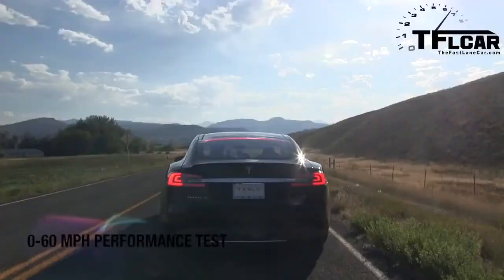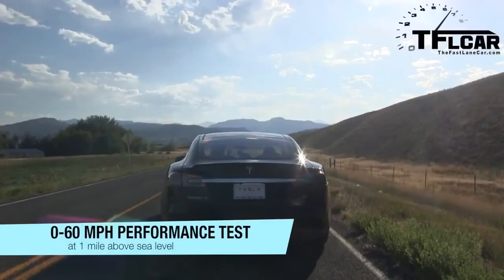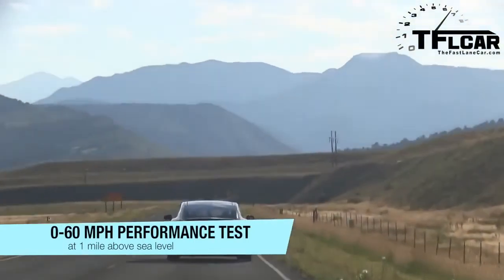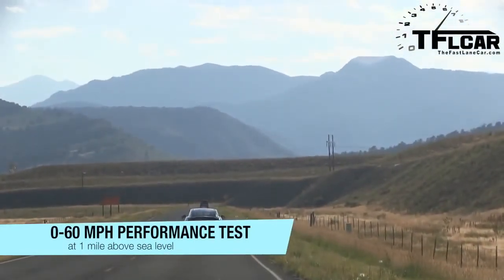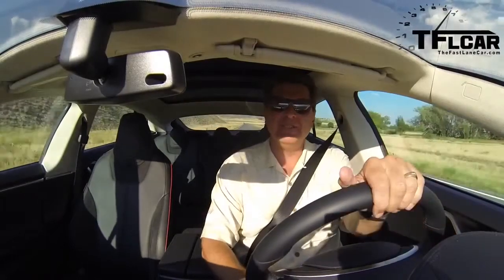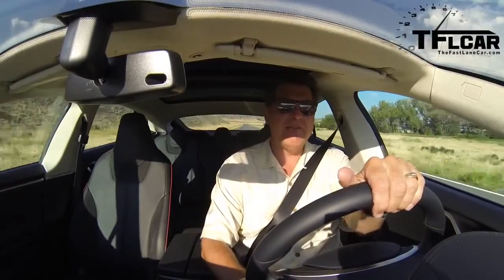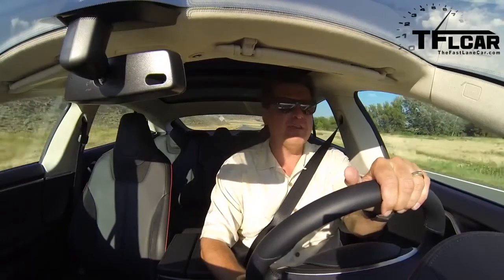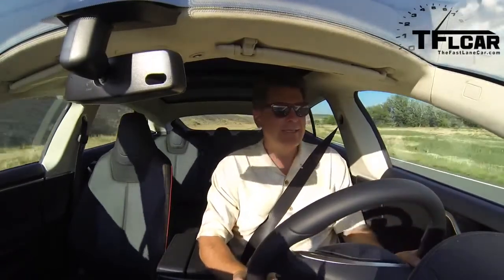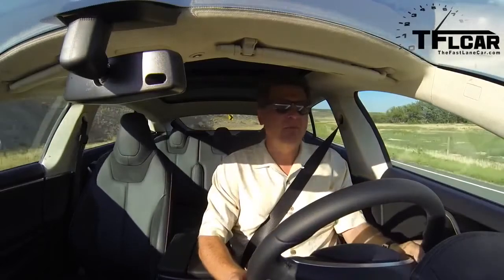0 to 60. Airden CV plays no role in this acceleration run. Oh yeah! I'm there at 60! That was 4.95. Now I'm going to give it one more chance — let's see if I can beat 4.95.